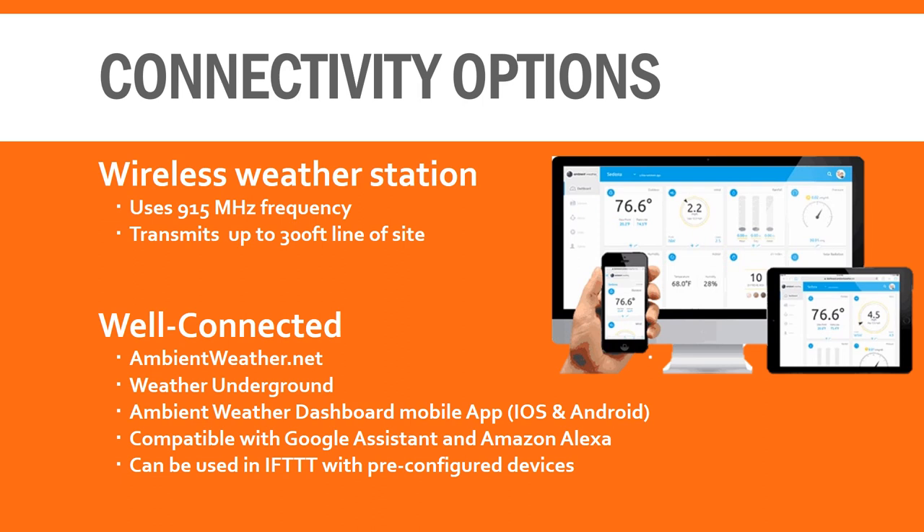When it comes to connecting your weather station to the cloud or your smart home, Ambient Weather is second to none. You can upload your weather data to Ambient's own weather network called ambientweather.net, and this is also one of the easiest weather stations for connecting to Weather Underground — no additional hardware needed.